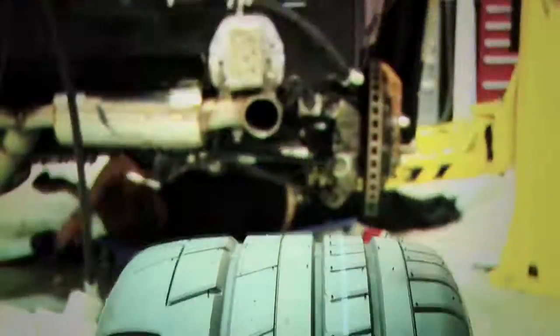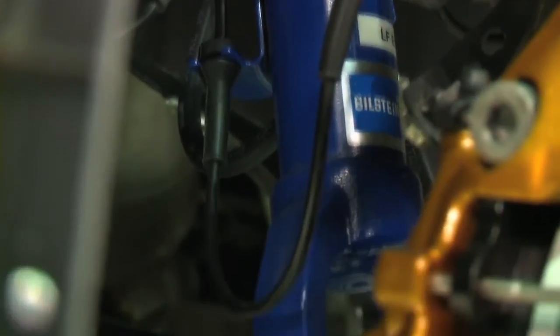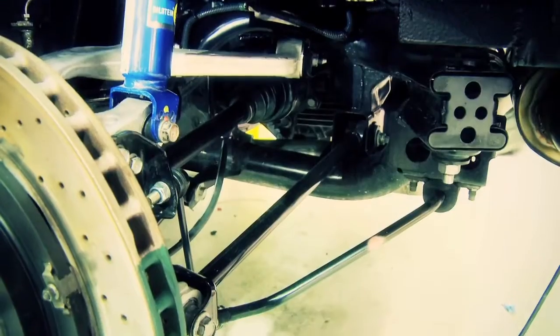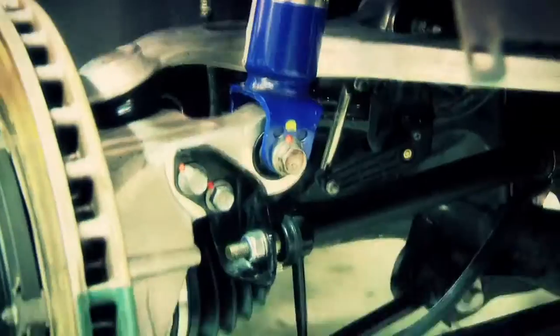Corner speed wise we're running the same tyre setup but with different dampers and springs to compensate for the higher weight transfer of the Juke R. We'll be looking at utilising a stiffer anti-roll bar to compensate for the weight transfer of the higher bodied Juke R.